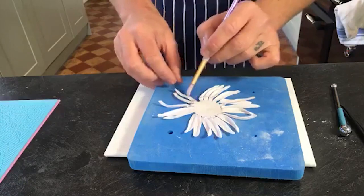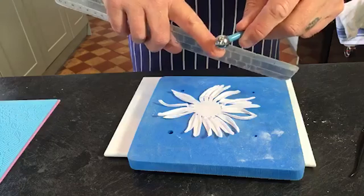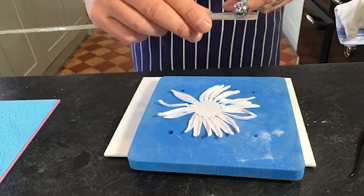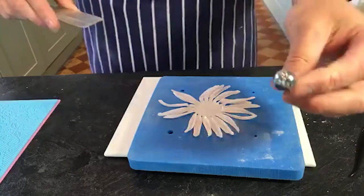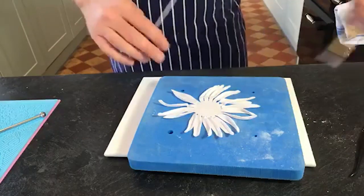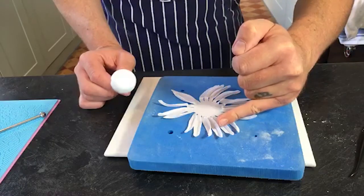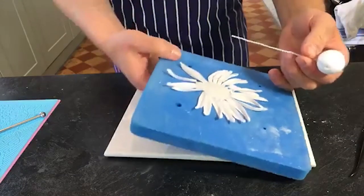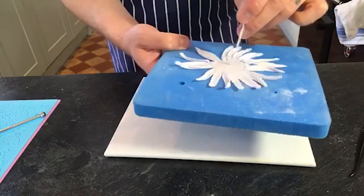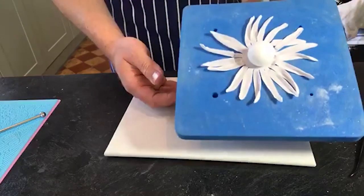The ball tool is about one and a half centimetres in diameter - I've got big fingers so it might look different. Right, check that it's all glued. I've glued the centre and glued about two thirds to three quarters of the way up the petals. Now I'm just going to drop this through the middle - and then flip it over upside down.